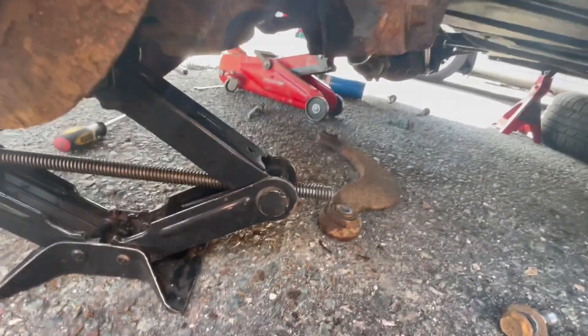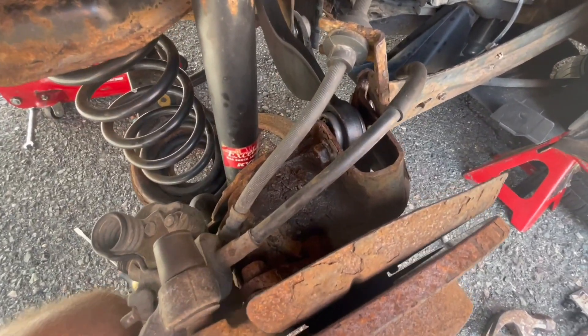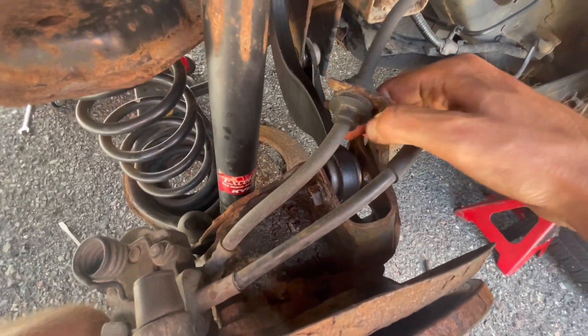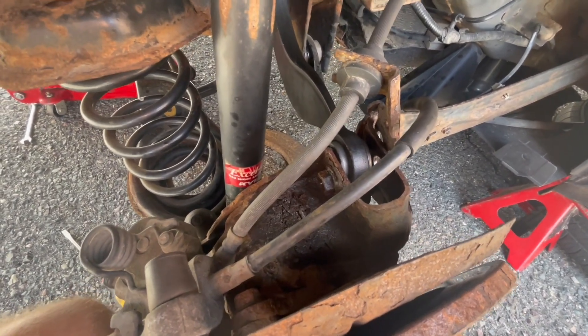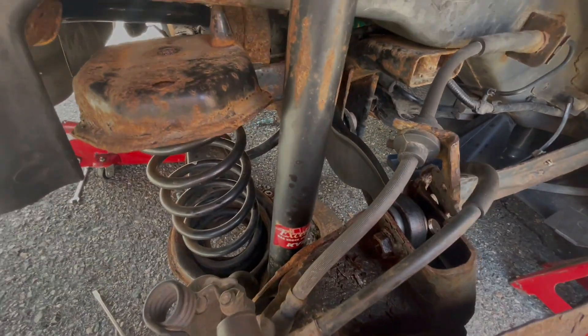Here's a jack underneath the knuckle. With this much stuff disconnected, this will fall out of its alignment, so use a jack and some brute force to position this exactly where it needs to be. This goes on the outside — re-threaded, torqued up to about 100 foot-pounds. Link in the description below. If you like this video, please like, comment, and subscribe. Thanks for watching, have a great day.